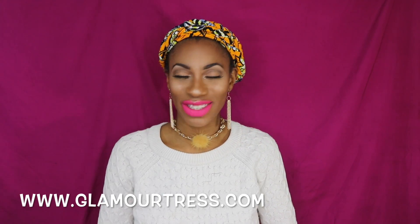Hey guys! Thanks for coming to check out this video. Today's video is a synthetic wig review. This wig review is sponsored by Glamour Trust — thank you so much Glamour Trust for sponsoring this video. Now let's get into this wig.